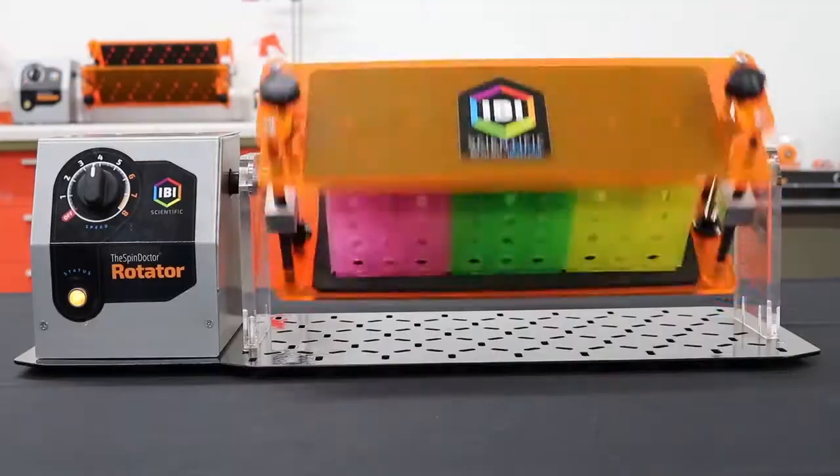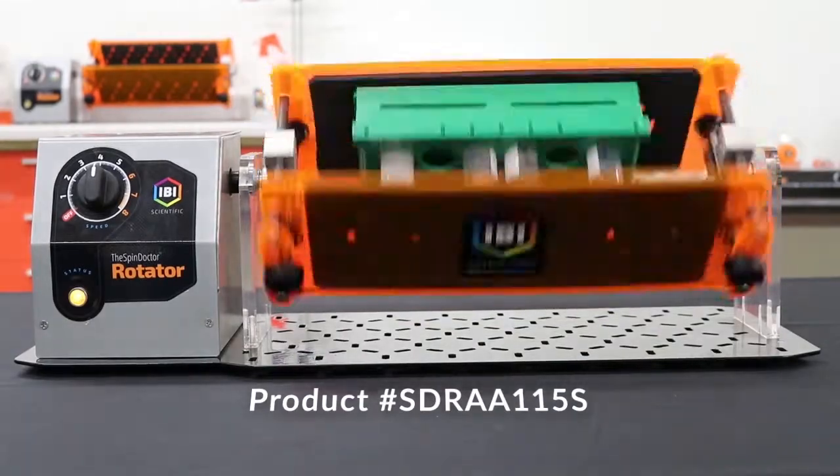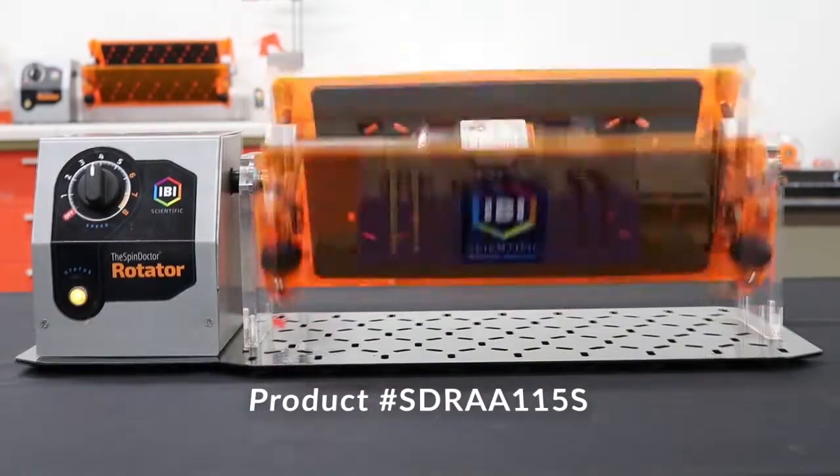The IBI Scientific Spin Doctor is a rotisserie style tube rotator that will accommodate nearly any type of tube rack. Now you can save time by leaving your sample tubes in your favorite tube rack.